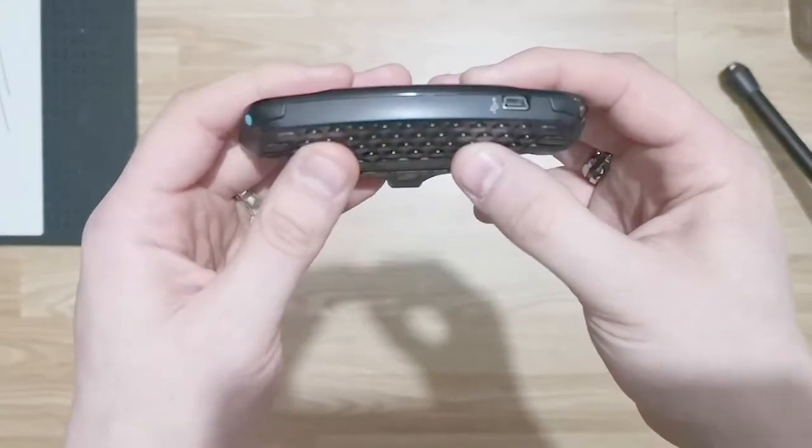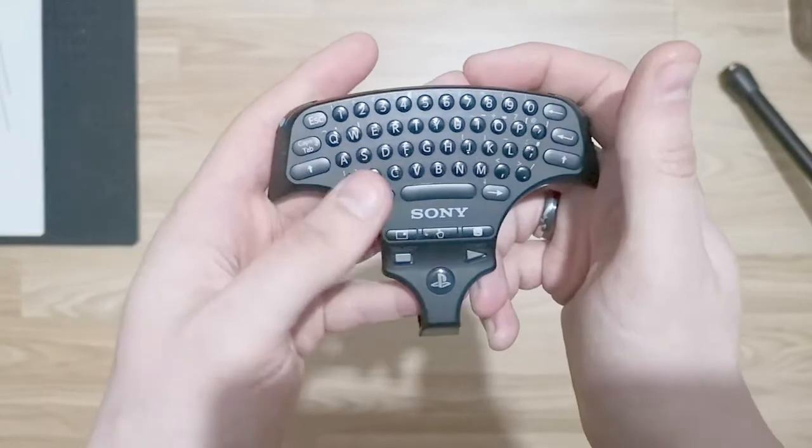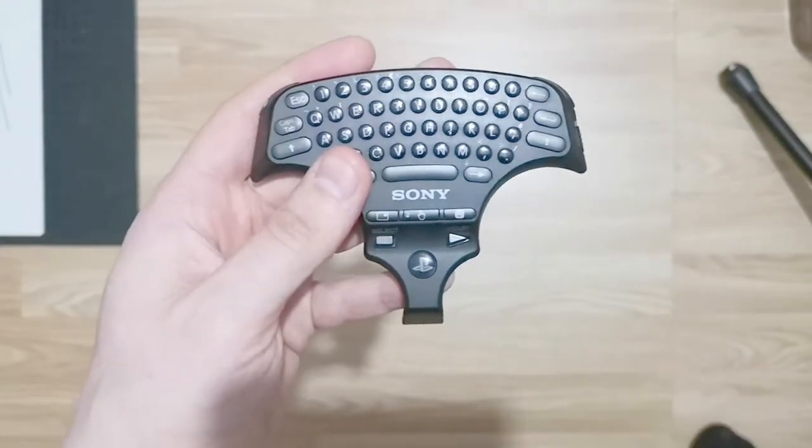But the difficulties don't start when you're holding it on its own — when you hold it like that it's super easy. It only becomes a problem when you attach it to the controller.